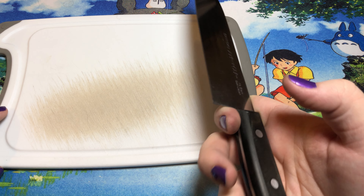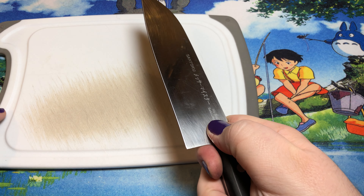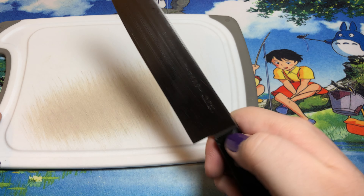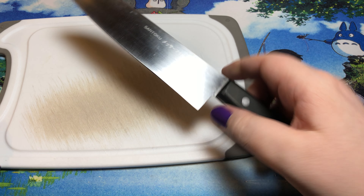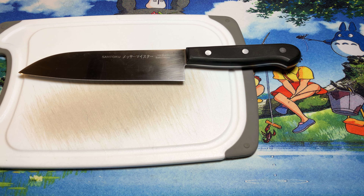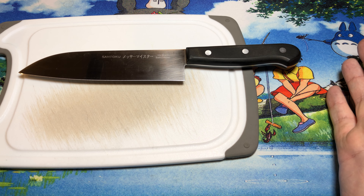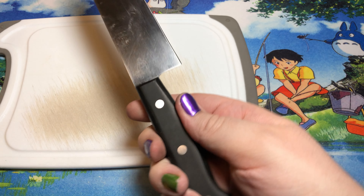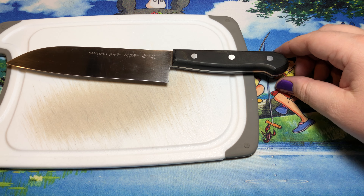If you're looking for a super simple Santoku knife, you really can't go wrong with this one. It's a stamped blade of AUS something or other — I really want to say it's AUS-8A but it's not stamped on the blade so I can't 100% guarantee that.